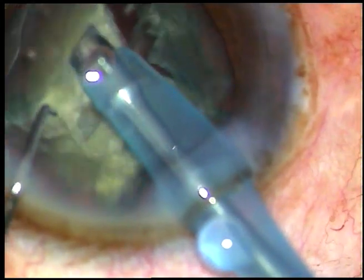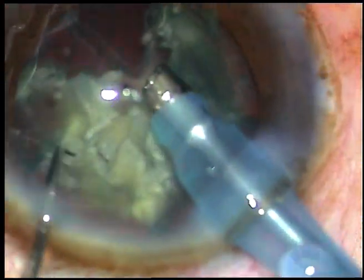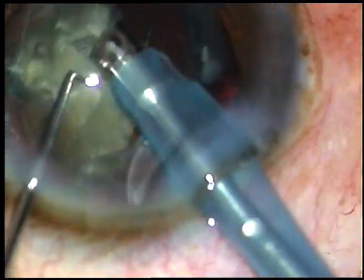Phaco power being used is 65%, flow rate is 40, and vacuum is 400 mmHg. This is an OATL cataract grade 3.